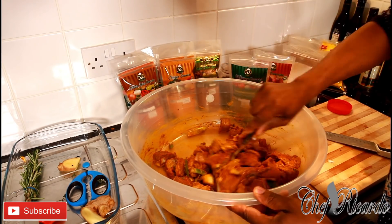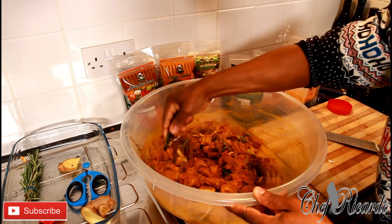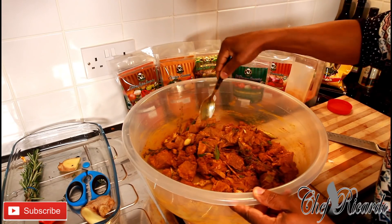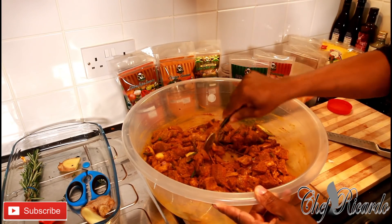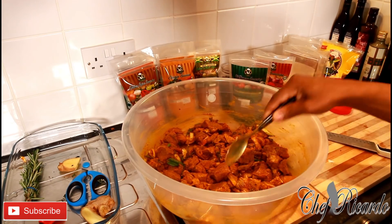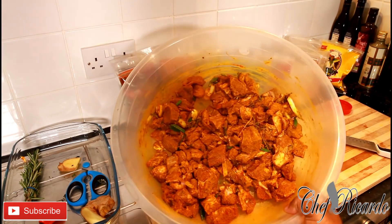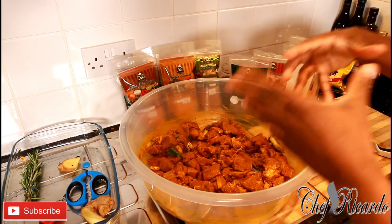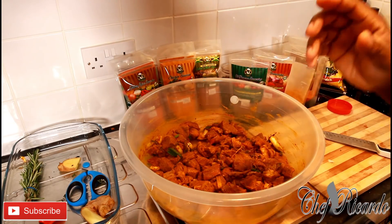You can also add more garlic and more white onion and some more spring onion if you like. Please get your meat marinated before Christmas. Look at that — nice and lovely! That's exactly what Chef Ricardo has been talking about, right there — amazing, lovely, tasty, and nice. When you marinate it, put it into a bag and straight into your freezer. Freeze it until the day before Christmas.